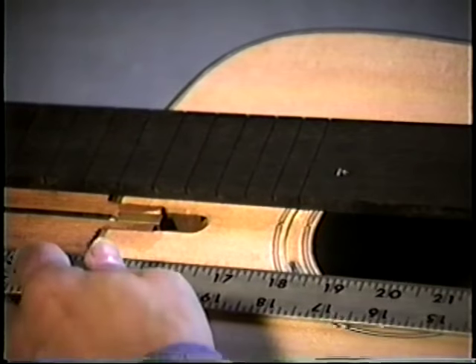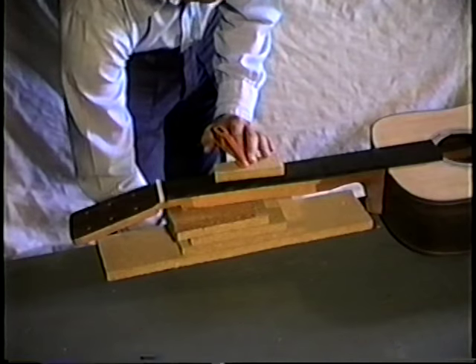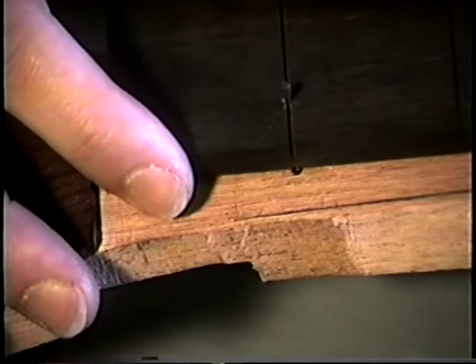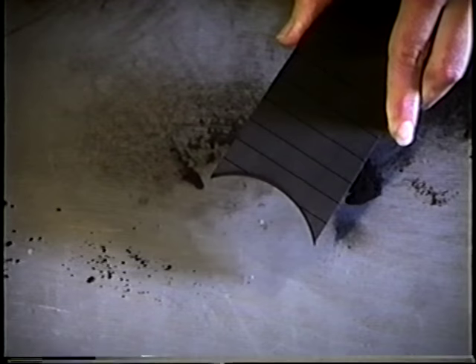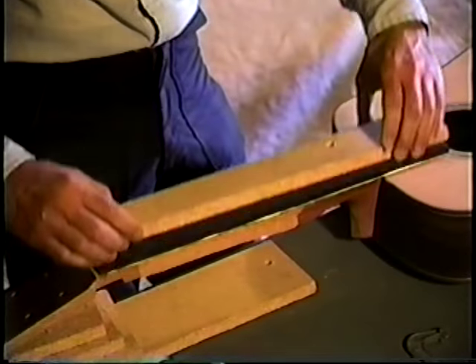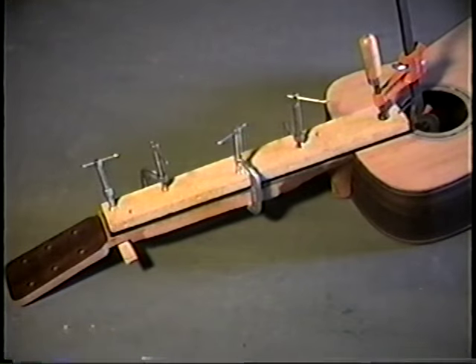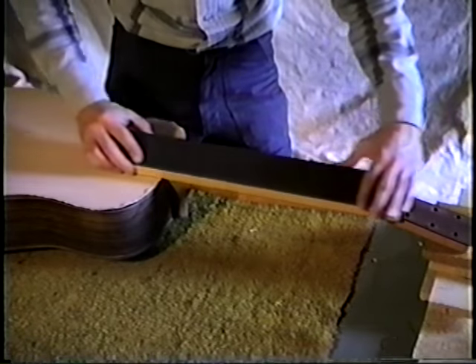Once the fingerboard is glued onto the body, several alignment points should be checked. On the classical guitar the 12th fret lines up the neck to the body; on the steel string the 14th fret serves this purpose. The center line must match up and the board should extend from the sound hole to the nut position. Small finishing nails are driven through saw kerfs to act as positioning pins. On the classical design we rounded the bottom of the fingerboard to match the radius of the sound hole, and used a full-length caul to even out gluing pressure. We made a fret plane the full length of the fingerboard from a straight piece of composition board with sandpaper glued on.